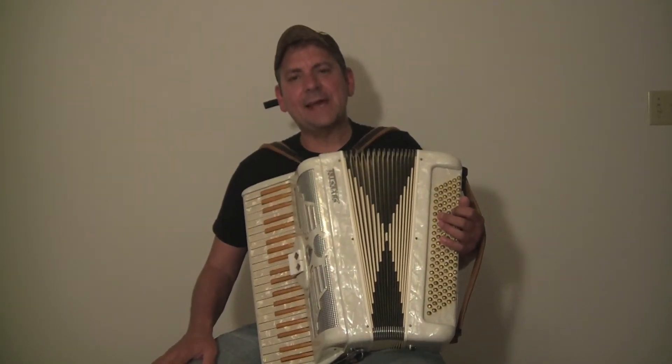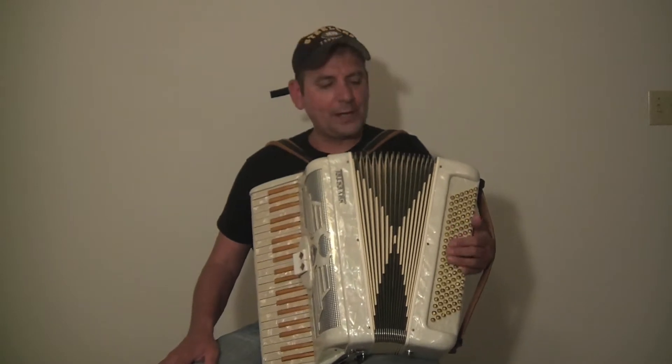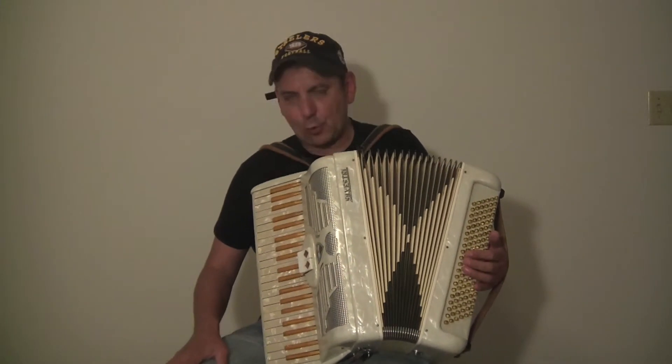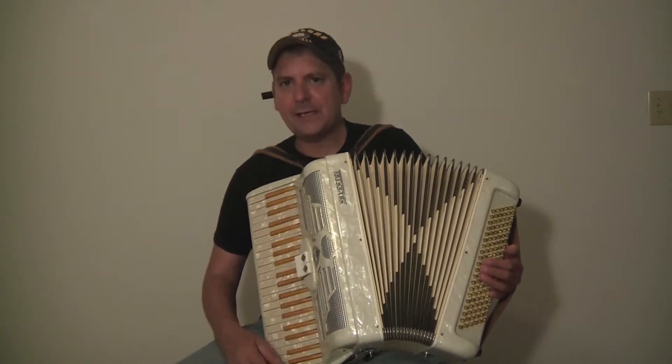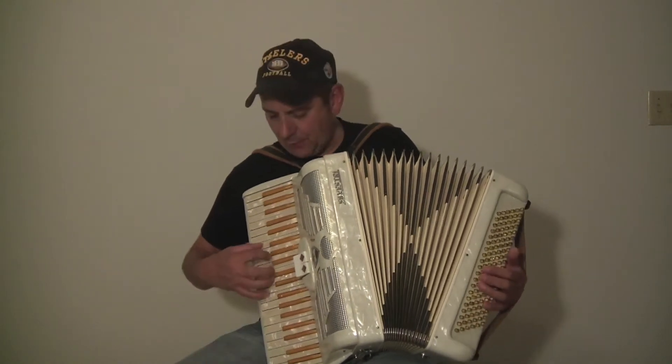Hi, my name is David with Max Accordions. Today I have a beautiful Silvestri white with gold keys accordion. The accordion measures 16 inches from edge of white key to edge of white key. It's got a big sound with a light weight to it.